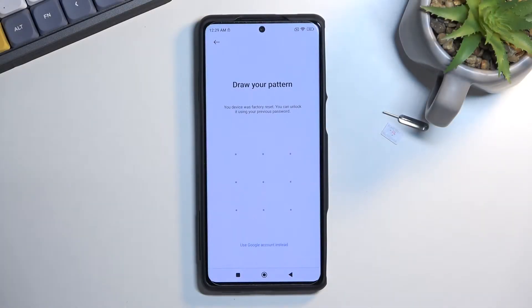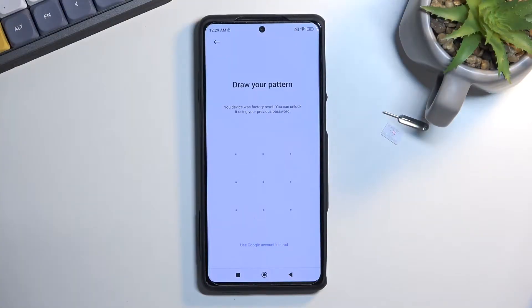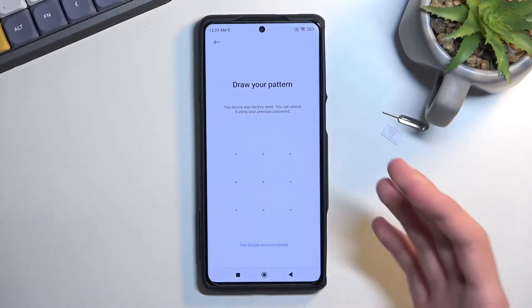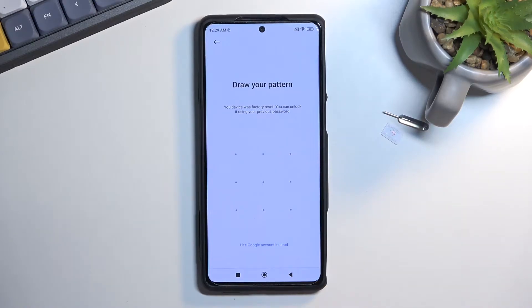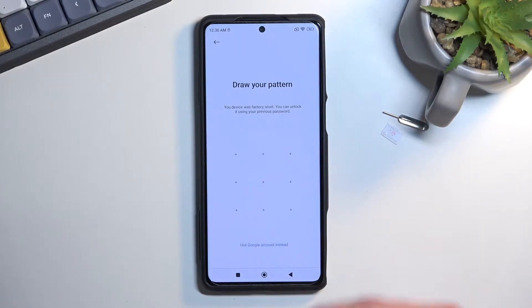Welcome and follow me as I use a Black Shark 5 Pro — today I'll show you how to bypass the Google verification on this phone. Before I get started, I'll quickly go over the state of the phone. You can see it is locked and prompting me to verify the previously set up pattern. I need to confirm that to finish setup, or I could use a previously logged-in Google account. Assuming we don't know either of those, here's what we'll do.